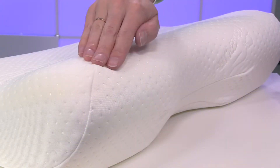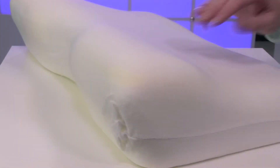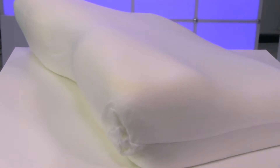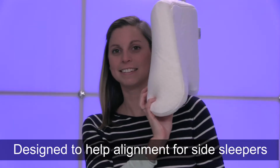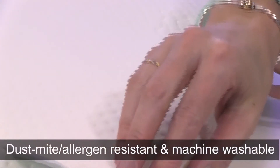This pillow is designed specifically to support the head and neck of side sleepers. The contoured shape and firm TEMPUR material ensures proper alignment for a more relaxing and restful sleep. The design surrounds your shoulder and cradles your neck when you sleep on your side, which helps ensure proper alignment and support for side sleepers.